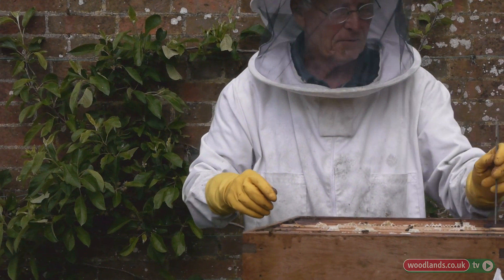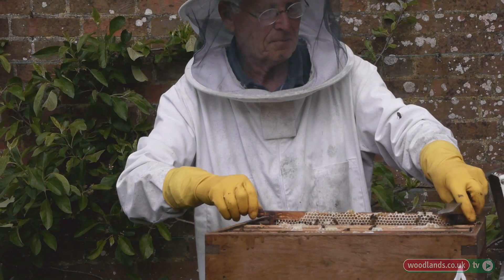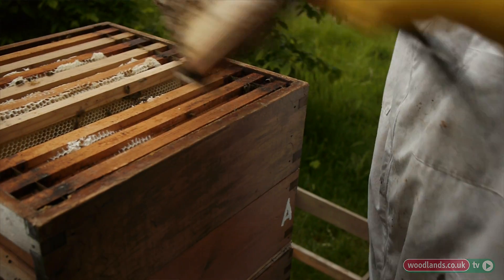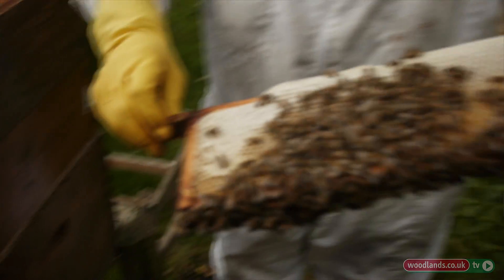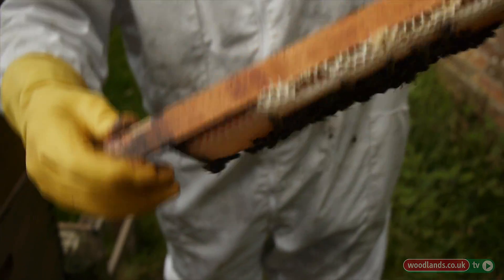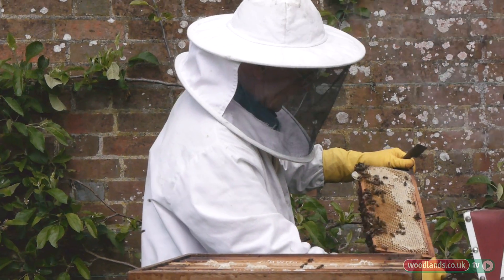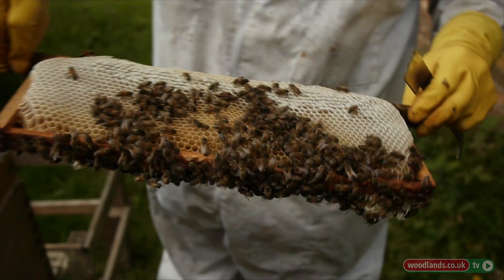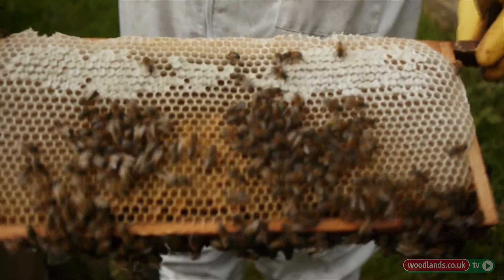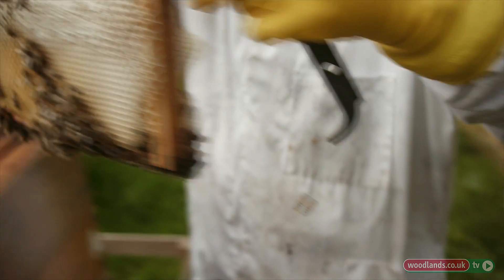Now I'll lift this up and see the state of play with the honey here. You can see it's even fuller of honey and they're capping it, which tells you the honey is ripe. They've put pollen in there as well, which is a bit of a pest because it makes it difficult to extract — but it's not impossible. That weighs about two to three pounds of honey.